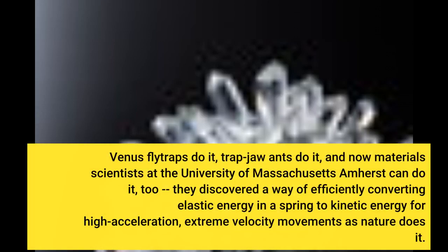Venus flytraps do it, trap-jaw ants do it, and now materials scientists at the University of Massachusetts Amherst can do it too. They discovered a way of efficiently converting elastic energy in a spring to kinetic energy for high acceleration, extreme velocity movements as nature does it.